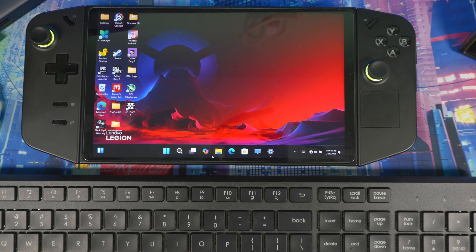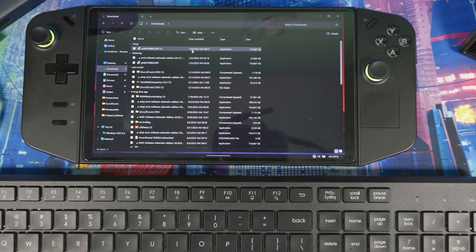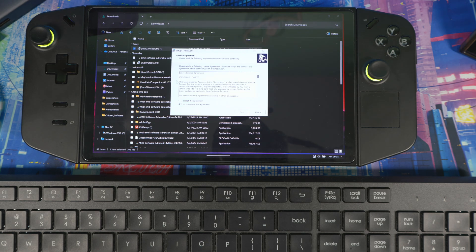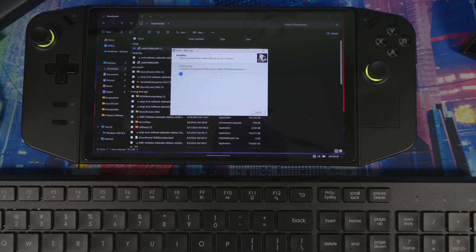Now go to your Downloads folder and click on the Lenovo driver file. Hit Yes, then Accept and Agree, then Next, and then select Install — not Extract — and then Install again. This is the easiest part of the process.